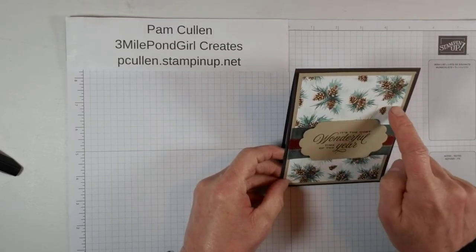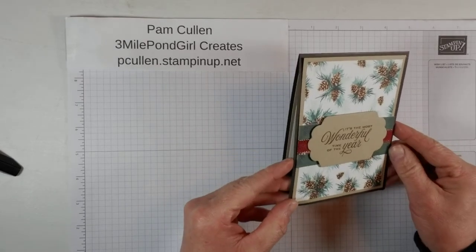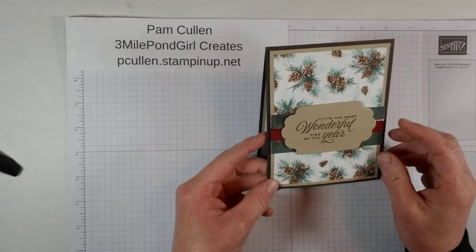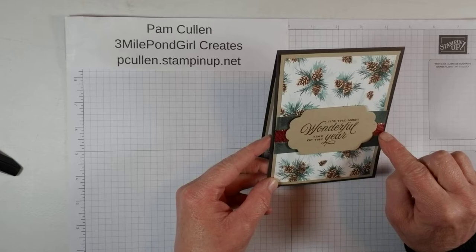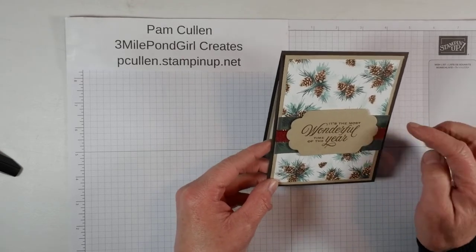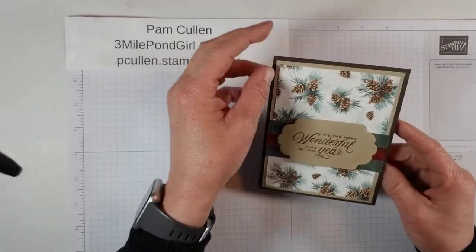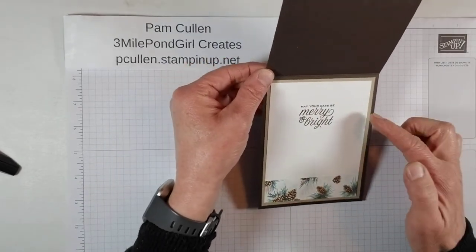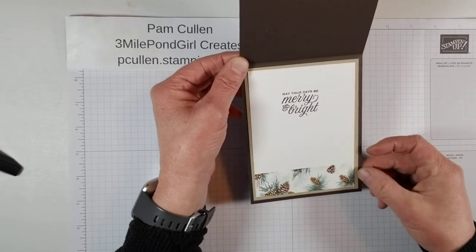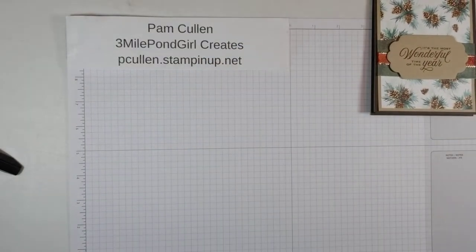This is the Painted Christmas Designer Series paper that we're going to be using. We're also using that Shimmer Vellum paper, which I'll show you in a minute. And we're also using the Cherry Cobbler and Gold Ribbon, which is really, really pretty. I just layered this up with some Crumb Cake, Early Espresso, and the Designer Series paper. And then on the inside of the card, I did the same thing with the Crumb Cake layer, Basic White, and then another little piece of the Designer Series paper.